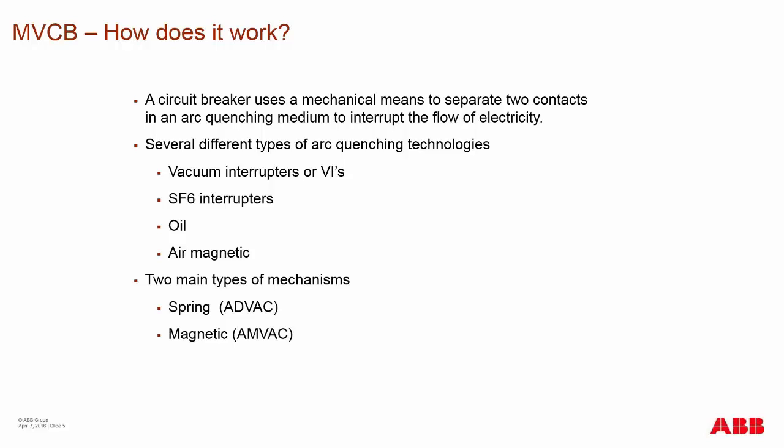There are two types of mechanisms in the market. Spring has always been the number one type of mechanism, and now you also see medium voltage breakers with a magnetic type actuator. From ABB, we offer the ADVAC and the AMVAC in the ANSI market, and additionally IEC products — the ADVAC's sister product is the VD4 spring charge breaker, and the AMVAC's sister product is the VM1 magnetic actuator breaker.